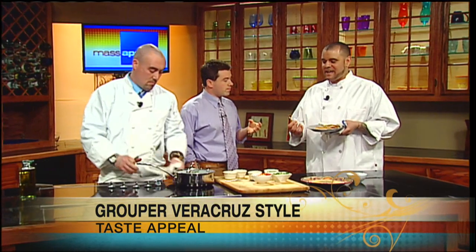Is grouper a fishy fish? No, it's actually not. It's steaky — like the consistency of a swordfish or a tuna. It's more durable, so you can grill it. It's not like a cod or haddock which is going to be flaky; it has a little more body to it. We're going to take a little break, and later in the show we're going to show you how to make a delicious margarita to go with your meal.